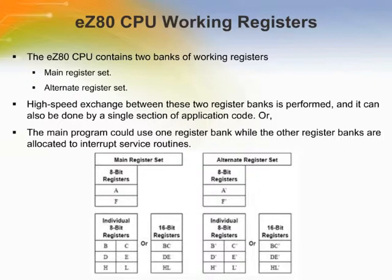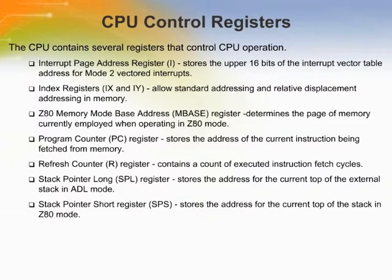Similarly, the alternate register set also contains an 8-bit accumulator A', and six 8-bit working registers B', C', D', E', H', and L'. These six alternate working registers can also be combined to function as the multibyte register pairs BC', DE', and HL'. In addition to the two working register sets, the CPU contains several registers that control CPU operation, including the interrupt page address register, index registers, Z80 memory mode base address register, program counter register, refresh counter register, stack pointer long register, and stack pointer short register.